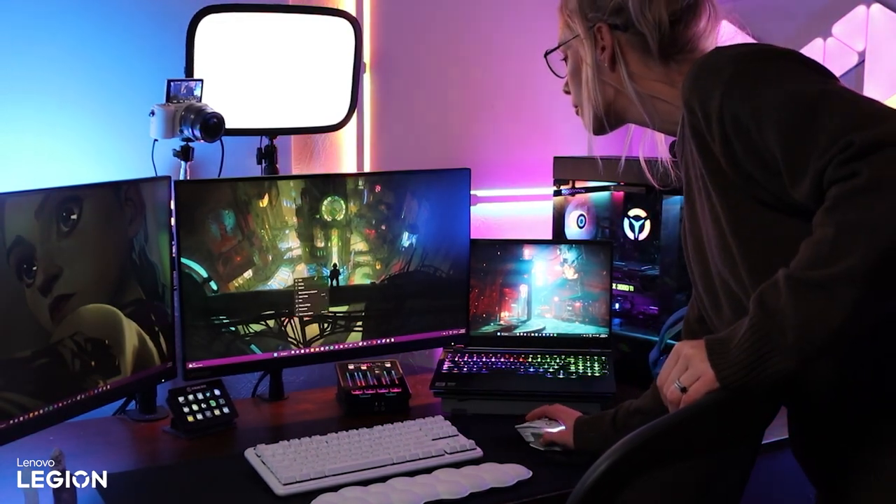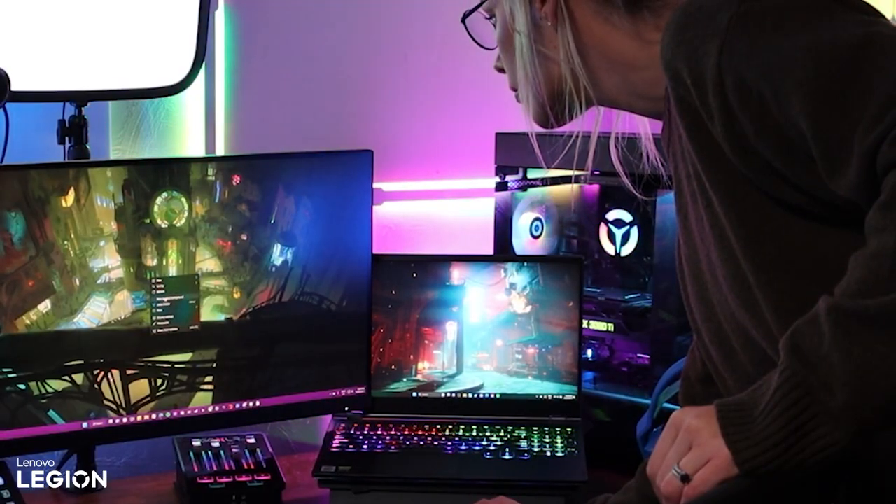I did a video previously that focused more on the aesthetics of the stream space, which is obviously something that's very personal from person to person. Check that out if you're interested in how to add personality to your space or the background of your stream. But for this video let's talk about tech, because that tends to be what people focus on — what it takes to make a stream look good, sound good, function well with as few hiccups as possible.